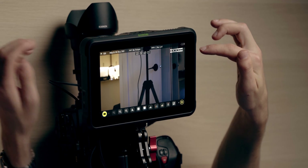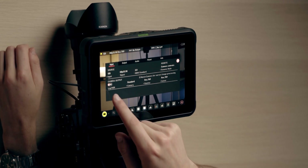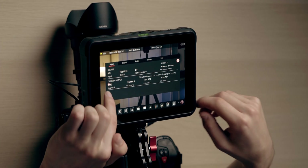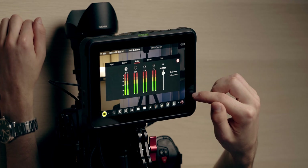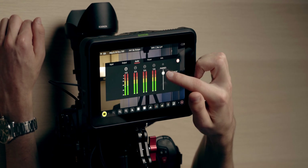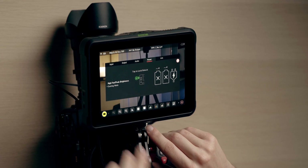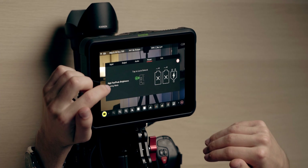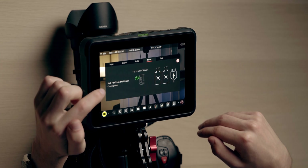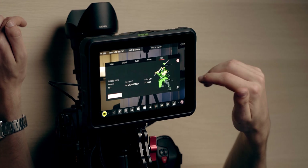Along the top of the screen we have our input, outputs, and audio settings. You can click on any of those buttons to get all the information for your input and output, as well as change your log settings. You also have your audio display so you can see the audio coming from your camera, and you can change your headphone monitoring volume. There's a power setting where you can change your cooling mode — either high fan with peak brightness, or quiet fan with less brightness. When using your NPF batteries, you can also see your voltage.